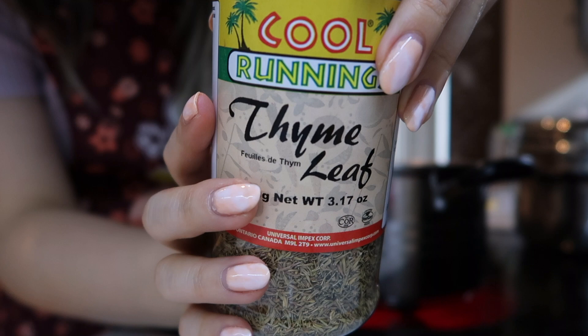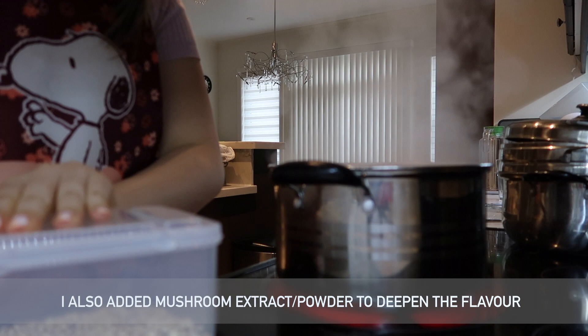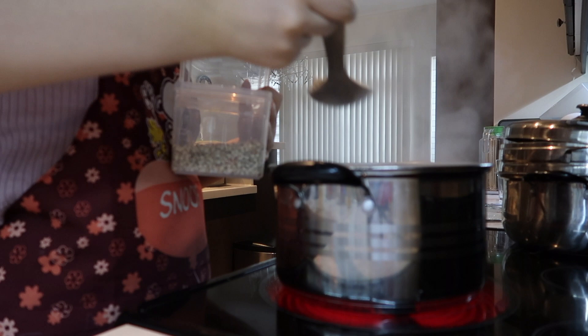It really needs a piece of salt — it's really pretty good. It's easy to make. You can just enjoy it.